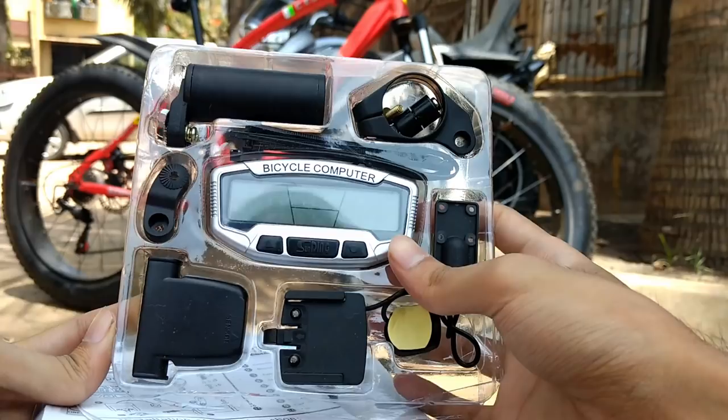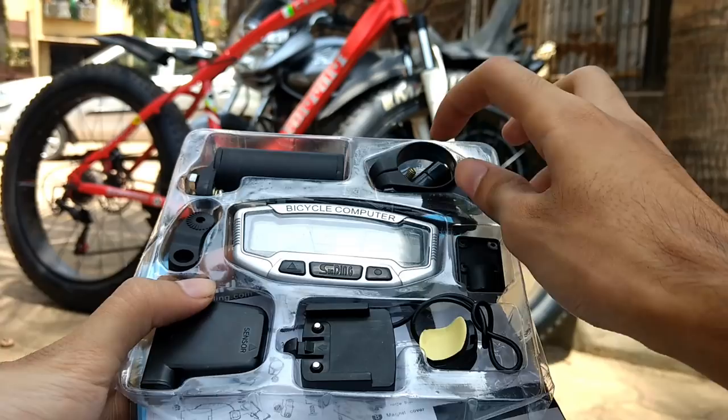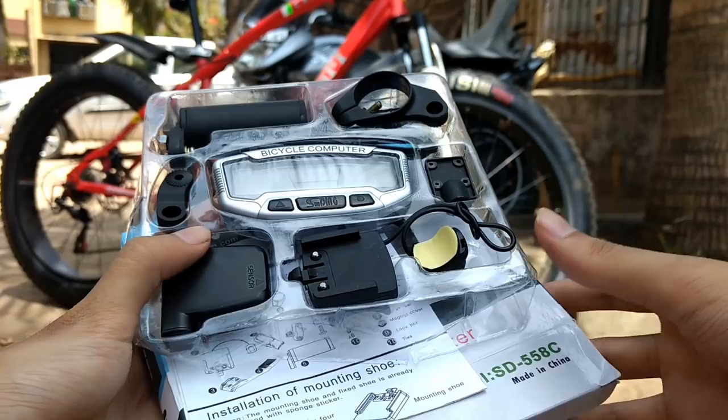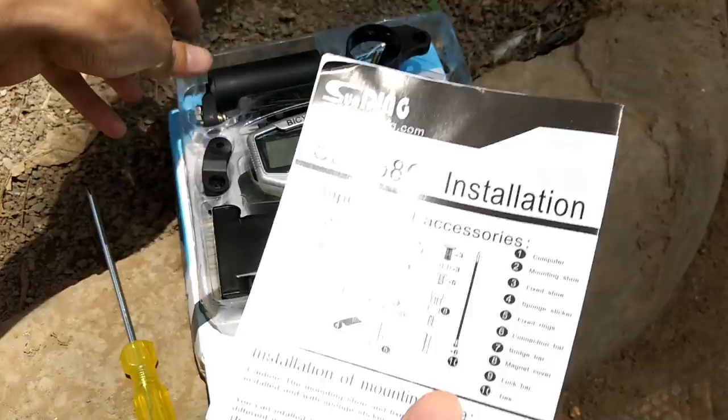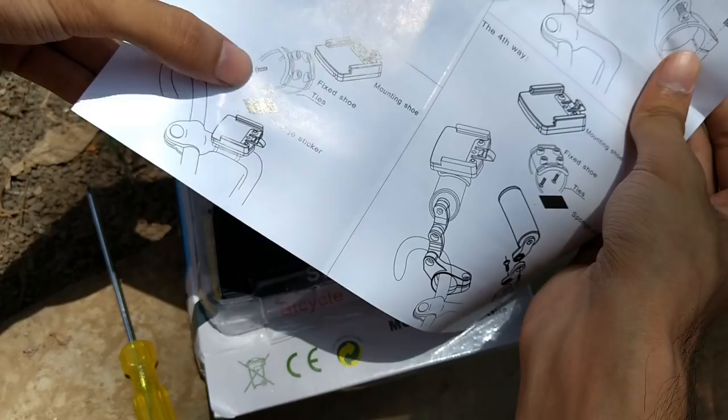I will put the purchase link in the description, and if I get a promo code or coupon code I will include that too so you can save some money. Opening the box, the first thing is the user manual, then the instrument cluster itself — it's a fully digital and wireless unit, so installation is quite easy. It includes all necessary brackets and is universal, fitting city bikes, fat bikes, BMX, and mountain bikes.